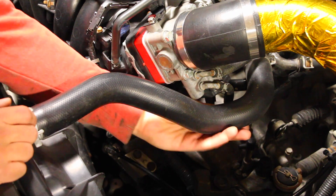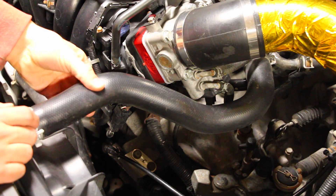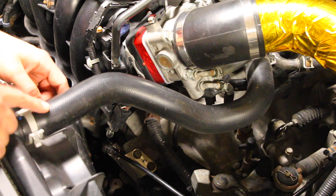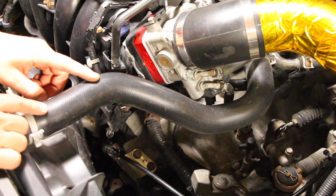Wherever a problem might be, you'd be able to run your hand along here, squeeze it, and if it feels very weird in one spot or if it's leaking from one spot, you know that hose needs to be replaced. Now if one hose needs to be replaced, that also means the other ones are probably not too far behind it.